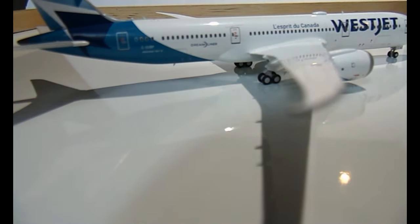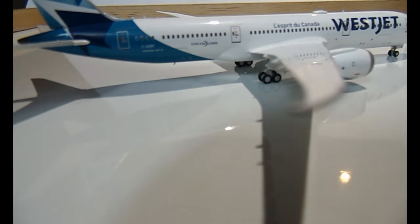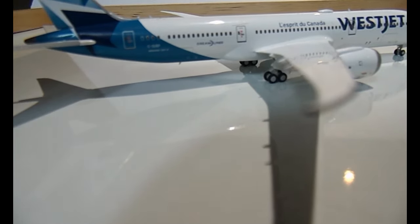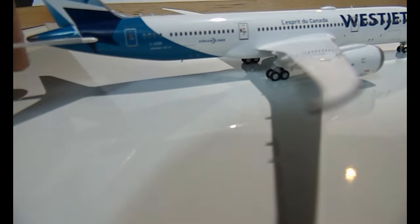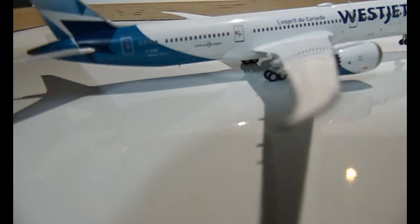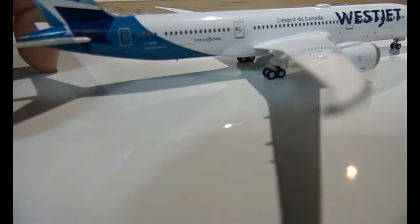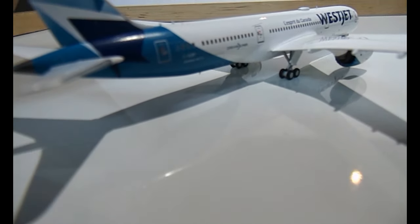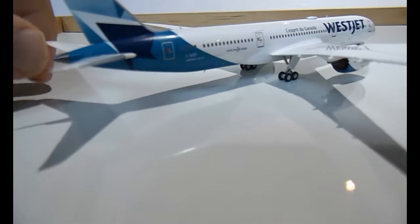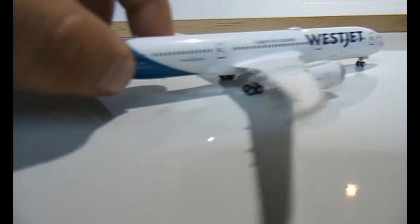Going towards the back on this side, you have the rear emergency exits, the Dreamliner logo, the registration C-GURP, and Boeing 787-900. Then there are the awesome new WestJet colors and their symbol on the tail fin. 902 is on the top of the fin, and the empennage — rudders and elevator — is very detailed at the back.